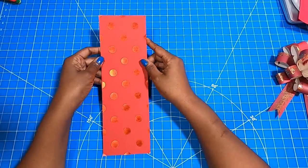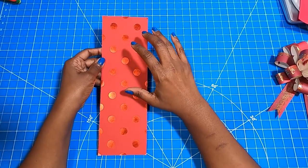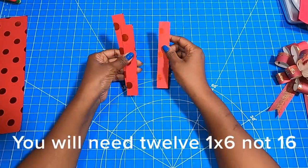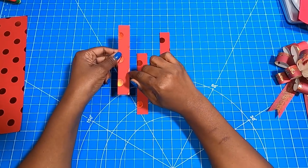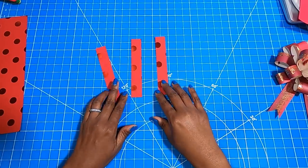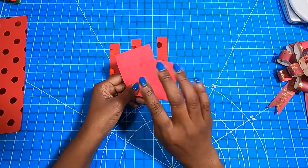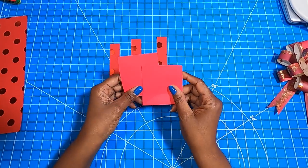For the bow I'm going to be making with y'all, I decided to go with this red polka dot. Here's what we're going to need: you are going to need 16 pieces of 1 by 6 strips — so 16 one-by-six strips. And then you're going to need 2 pieces of scrap, and you'll see where these come into place.